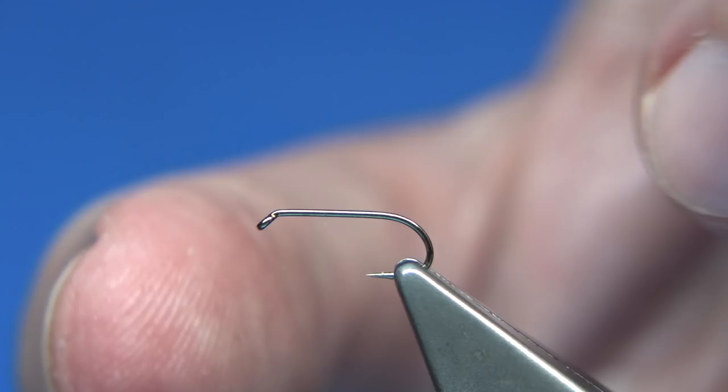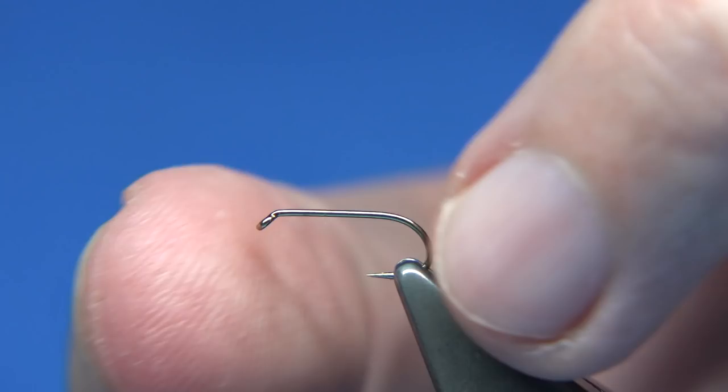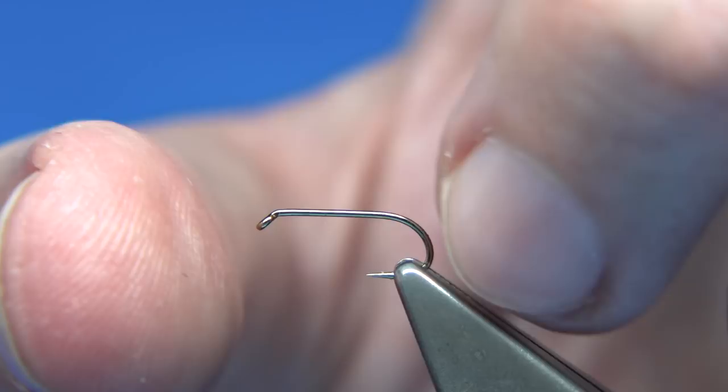Sizes are mainly fished out of me, but a size 14 would probably be my best size. You can go bigger, you can go smaller — you can do what you like with it. As I say, it's a good fly. The hook I'm using is a Fulling Mill size 14 — it's the all-purpose medium.